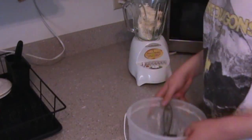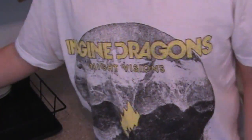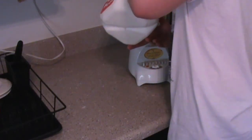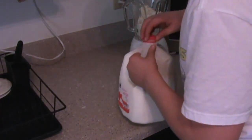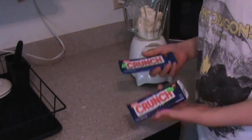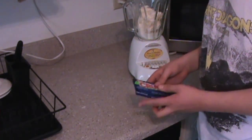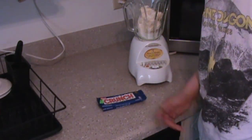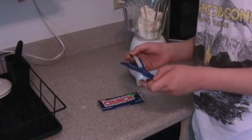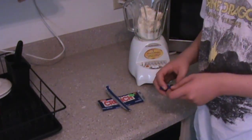God, don't judge me. I've only taken one year, guys. I'm only in Spanish one. Leave me alone. Alright, add a little bit of that. That should be good. And speaking of, my aunt gave us these crunch bars. We have like ten of them in our fridge. So I figured why not use two of them. Or one of them. I don't know. We'll cross that bridge when we get there.